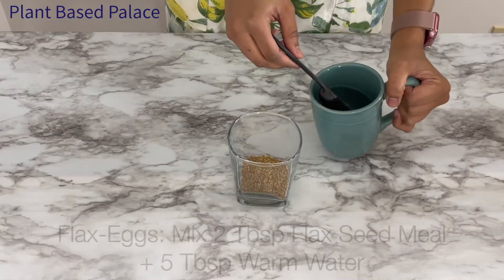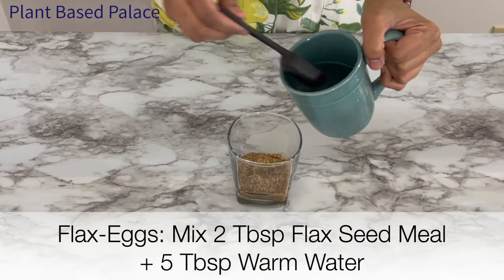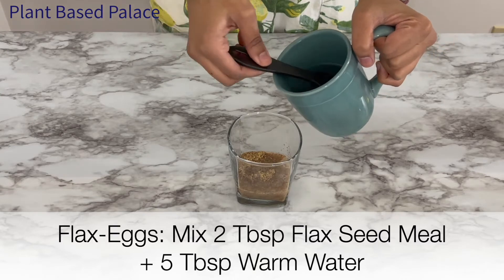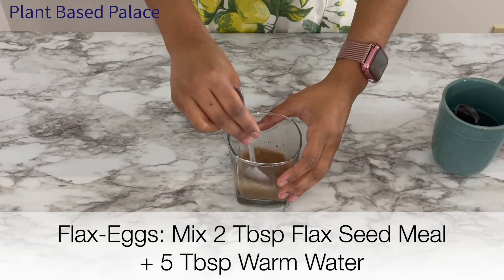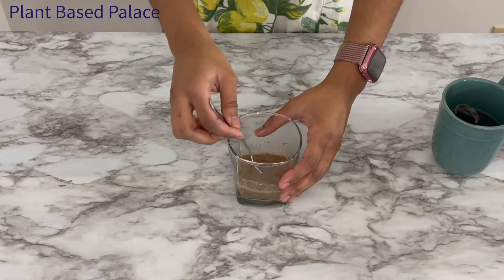The first steps are to create the flax egg and vegan buttermilk so they can set up while we get everything else ready. First we're going to combine two tablespoons of ground flaxseed meal with five tablespoons of warm water in a cup. I prefer using warm water over room temperature water because it helps speed up the flaxseed meal coagulating process. This combination is equivalent to about two eggs.